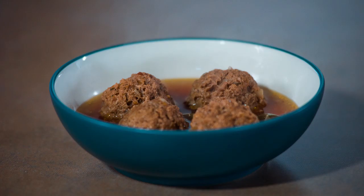Hi, my name is Chef Brian C, and today we're going to be doing a crock pot meatloaf with green peppers.